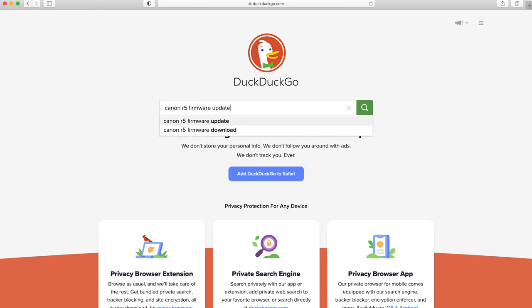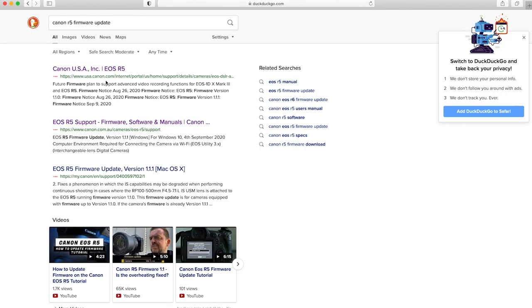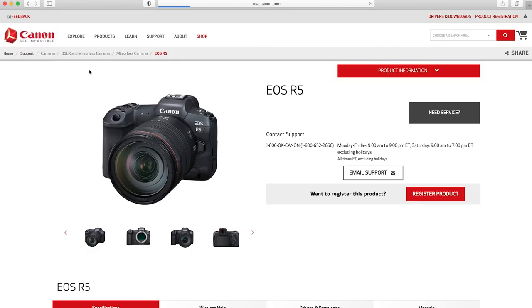So in this case, I search "Canon R5 firmware update." I look for the one for the USA, which is the top result, and go ahead and click that one. Once I do that, it brings me to the Canon R5 page.